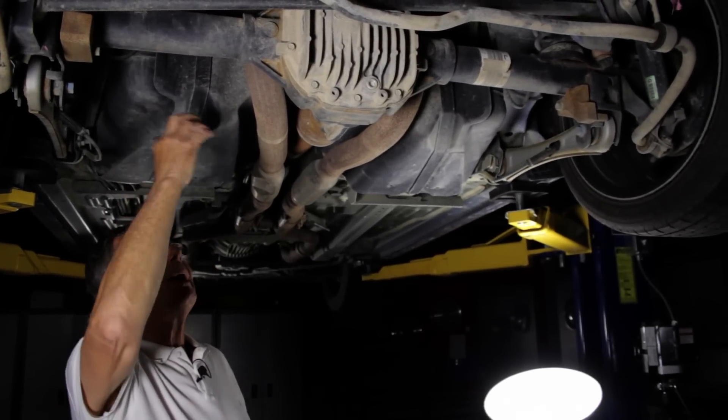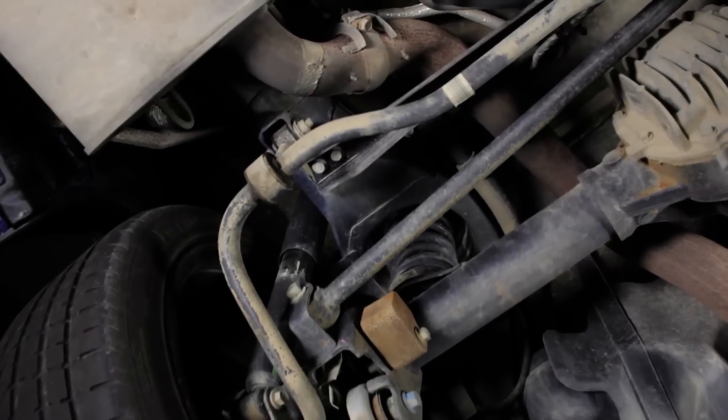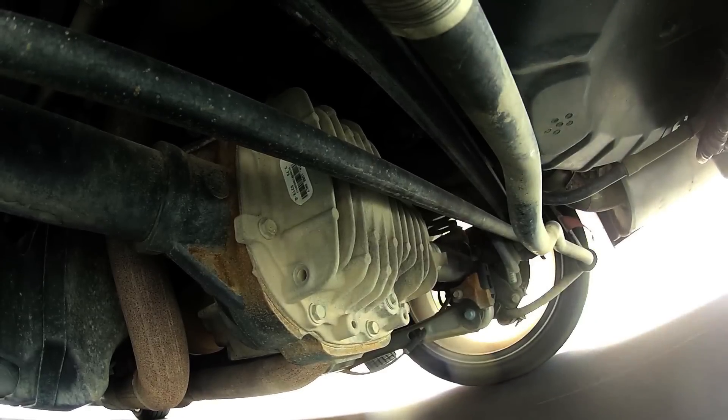It also makes a better package back here, because in this design you have to provide clearance for that axle to move. When you're just going smoothly down the road, that's wasted space.